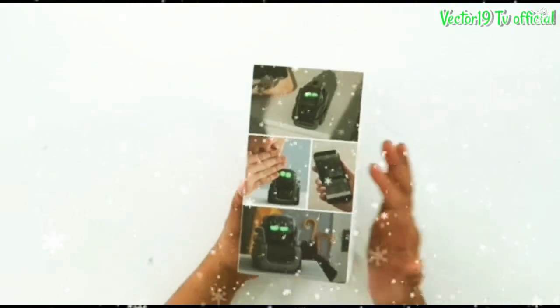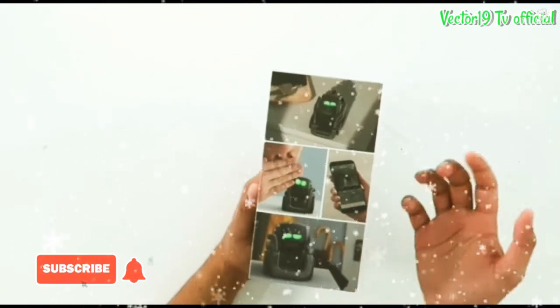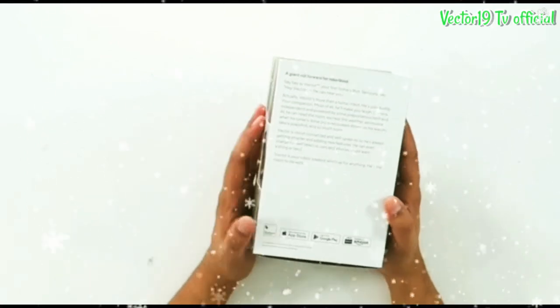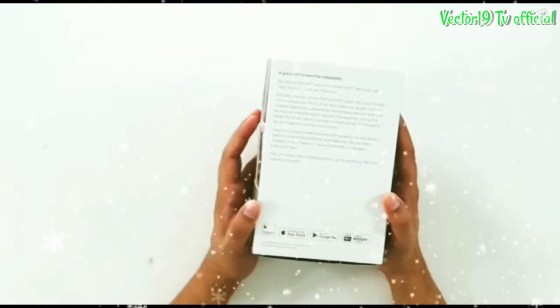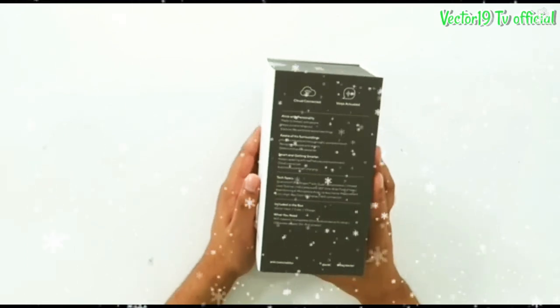The box shows a lot of pictures about Vector. The box says that you could say like, hey Vector, what's the weather today? And the cool thing about Vector is he's connected to Alexa. So you could just say Alexa, what's the weather today? Just like a normal Alexa.